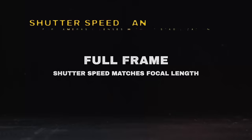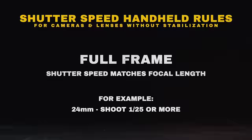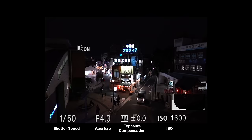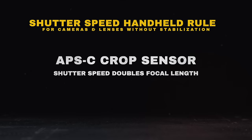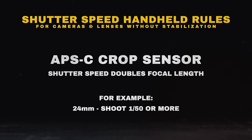Next, we'll set our shutter speed. Here are the rules: if your camera or lens don't have stabilization built within, for full frame users set your shutter speed to match the focal length you're shooting in. In our case it's 24mm, so 1/25 would do. For APS-C cameras, double your shutter speed, so 1/50. But if your camera or lens have stabilization built in, you can experiment by shooting slightly under the recommended handheld shutter speed.